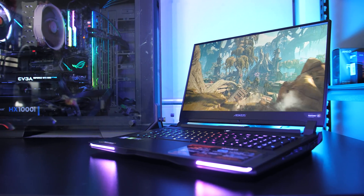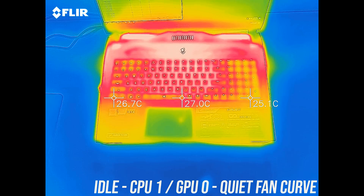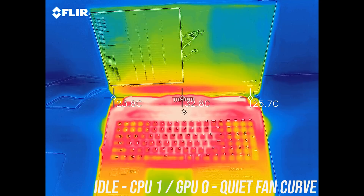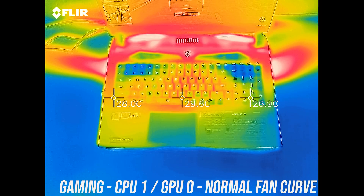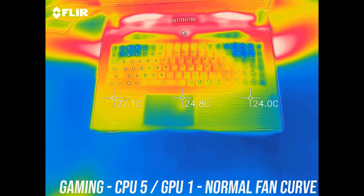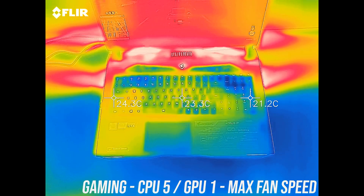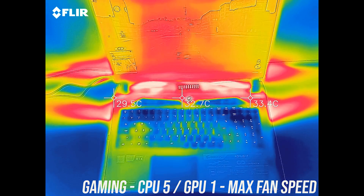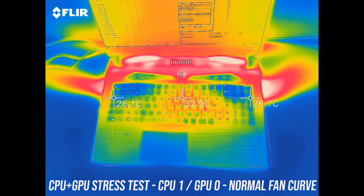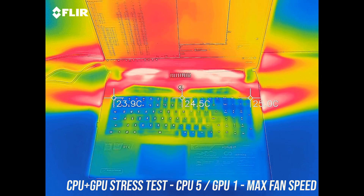If you want to see more gaming benchmarks from the Aorus 17, check the card in the top right where I've tested 20 games in total. As for external temperatures where you'll actually be putting your hands, at idle in quiet mode it's around 30 degrees Celsius. When gaming with the default fan curve and CPU and GPU at default lower options, the keyboard area is still completely cool. Increasing power limits but leaving fans on the normal profile gets just a tiny bit warmer. With fans at max speed it gets quite a bit cooler, though as you'll hear soon it's very loud. Even with the CPU and GPU stress tests running, the keyboard and wrist rest area was always cool to the touch, and the back is only just a little warm.